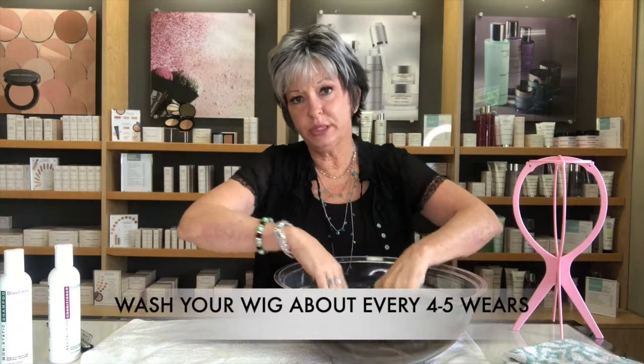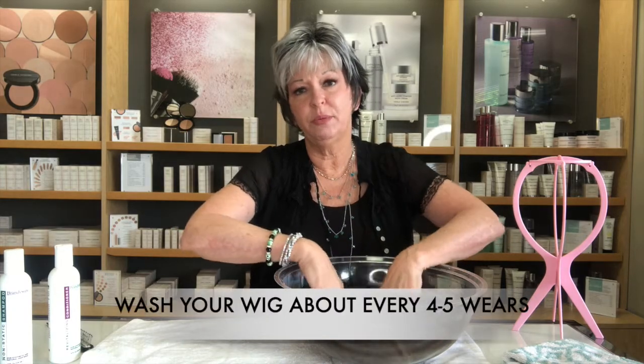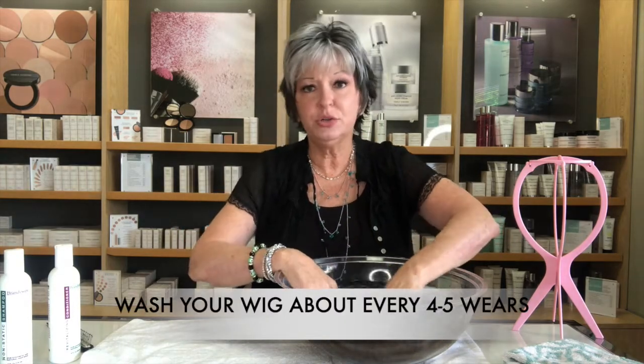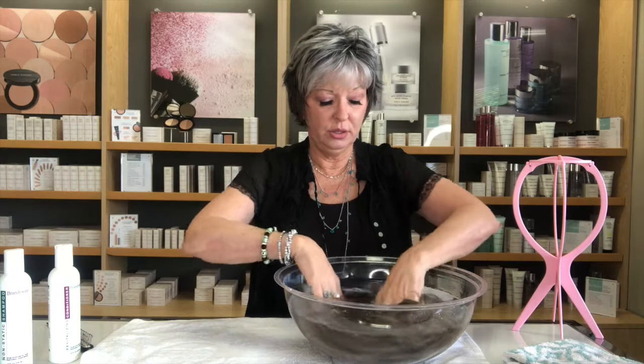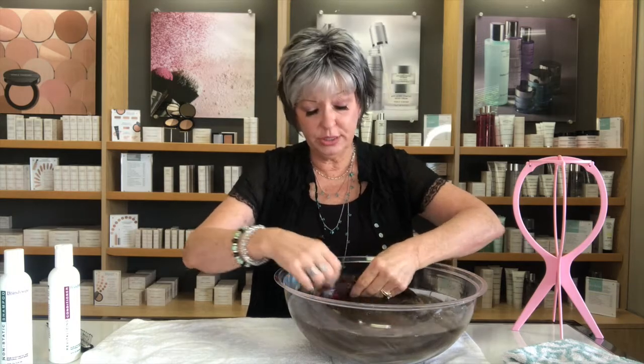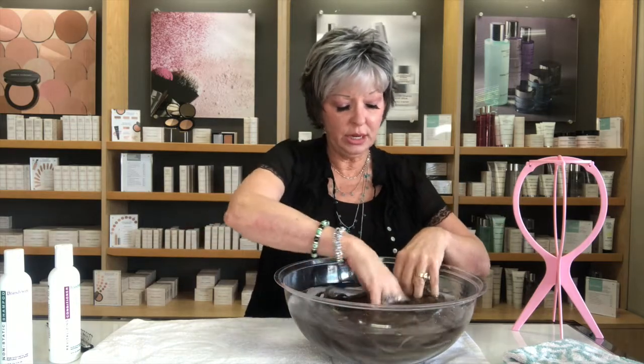I suggest washing your wigs after about four wears. I use products in my wig so you might go a little longer, but I wouldn't go over five or six wears — at that point your fibers are going to start losing the natural look, the bounce, and the movement, especially on longer styles.